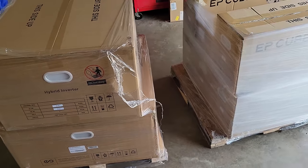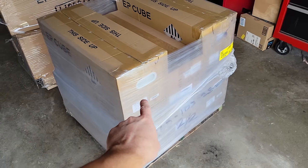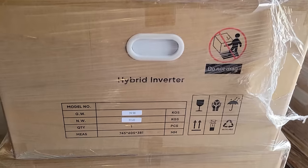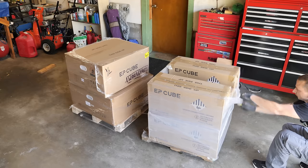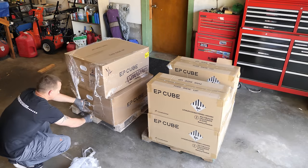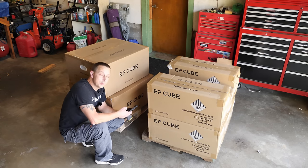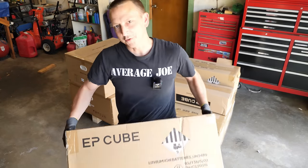Look what we just got delivered! The EP Cube palette number one comes with all your batteries — on this one we've got five batteries, and the other palette has the hybrid inverter and the smart gateway. These weigh 35.20 kilograms, so times that by 2.25 that's 79.2 pounds each. Not too bad!